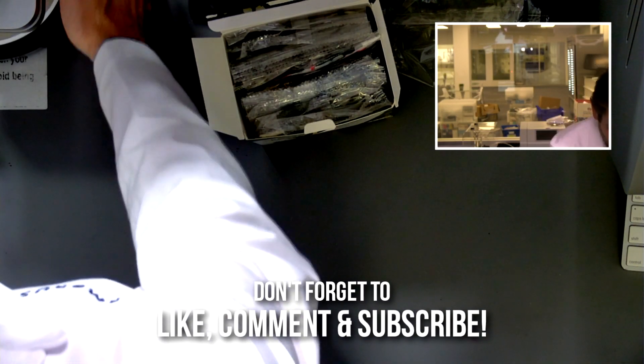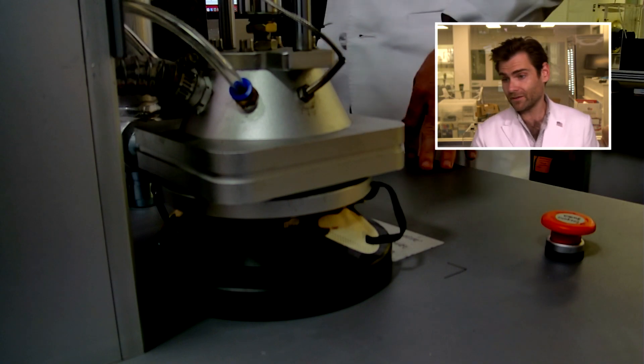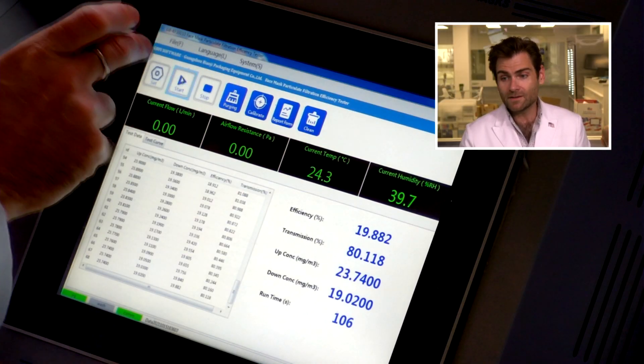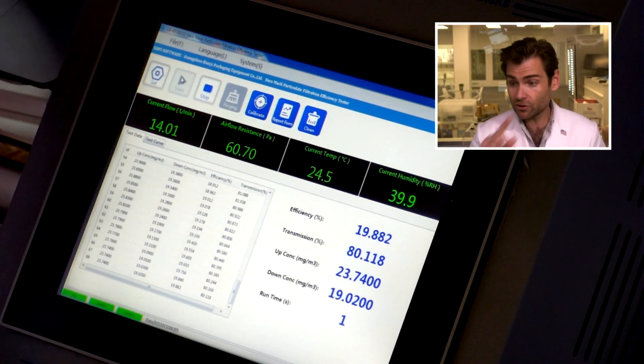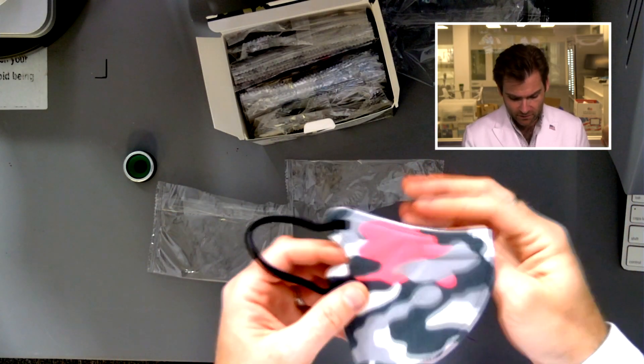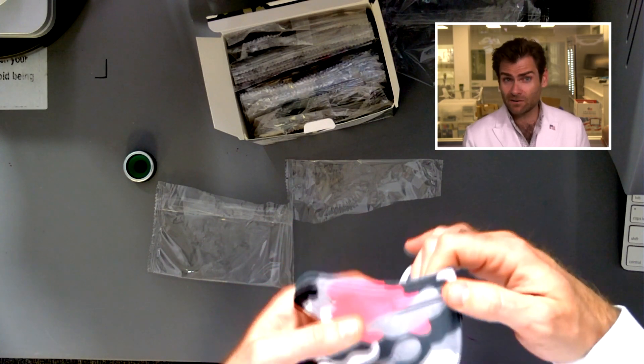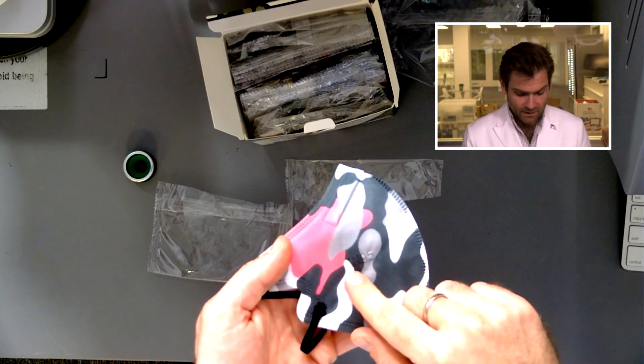That's crazy. Better clamp — not the best clamp I've done though. This is a PFE machine — particulate filtration efficiency machine. I'm doing the N95 test on these KN95 masks. Why the air quotes, Lloyd? I shall tell you: this is not a real KN95.